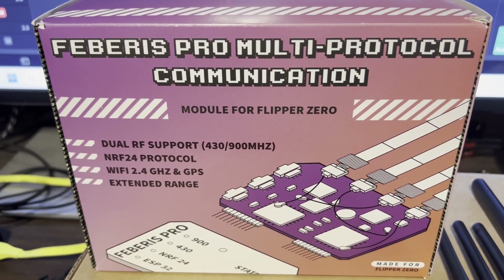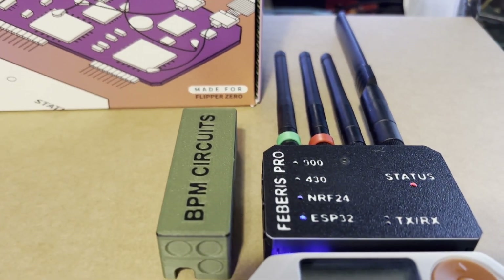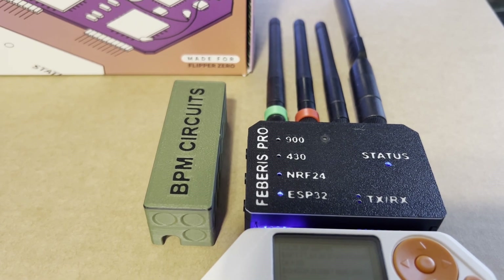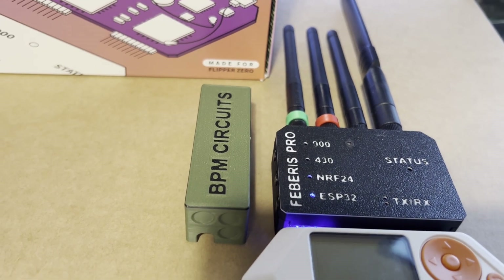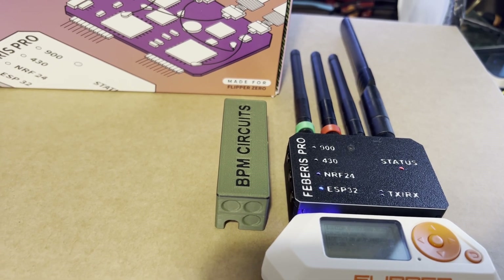Hey everyone! In this video we're going to look at the Febris Pro, which is a GPIO module for the Flipper Zero. It has two sub-gigahertz radios, an NRF24 for mouse jacking and IoT experiments, and an ESP32 with both Wi-Fi and Bluetooth support. It also has a GPS module which can be used for war driving. Let's get started.